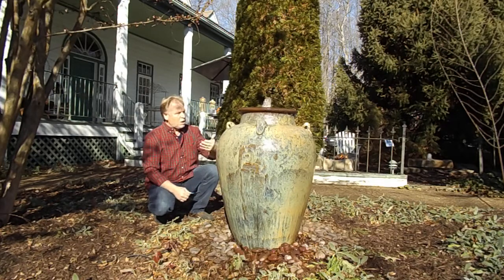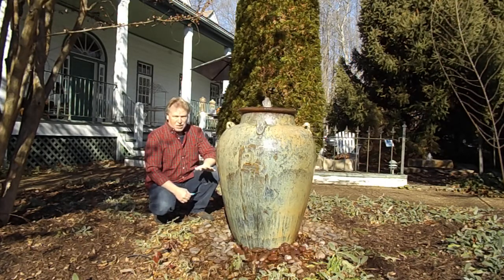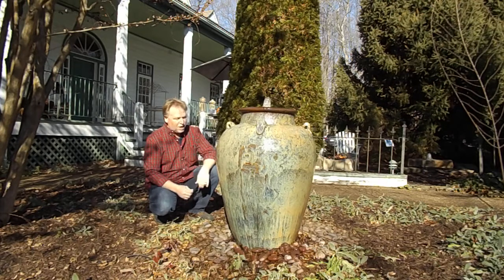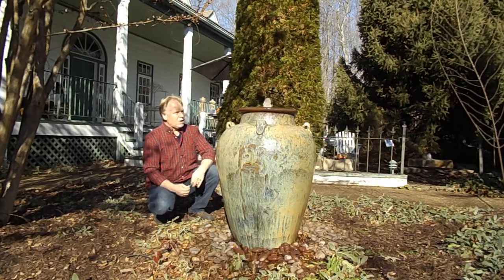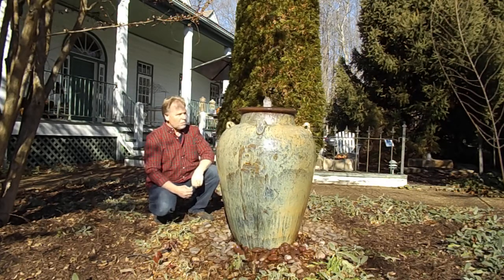Another thing to look for in the winter — a lot of people have this question too — they'll say they think they have a hole in their basin. I've never had a basin with a hole in it. I've had people who've had their fountains for years call me and say they think they need a new basin. My first response is always no. What they'll mistake that for a lot of times is the plume of water. Especially if it's windy, the wind will blow that plume out, so they'll start losing water a lot quicker than normal and think it's a hole.